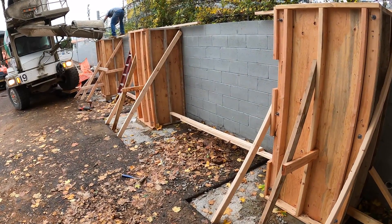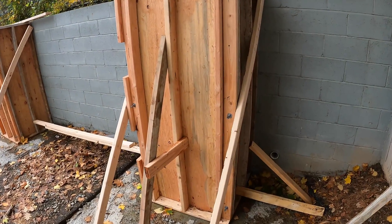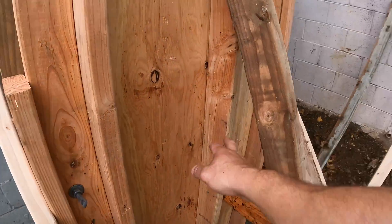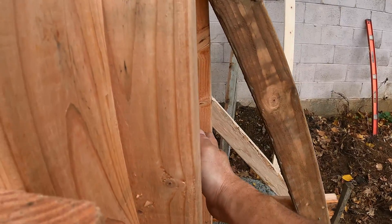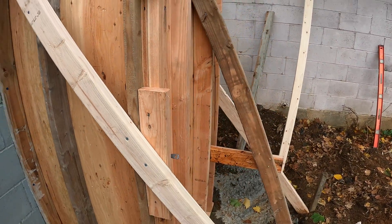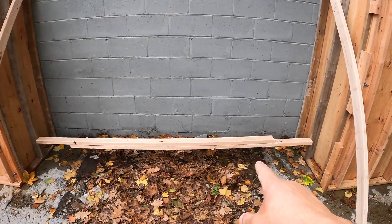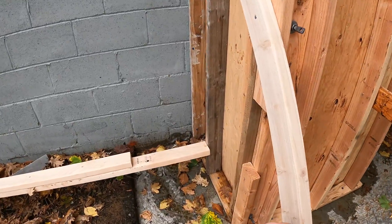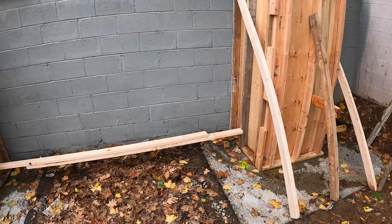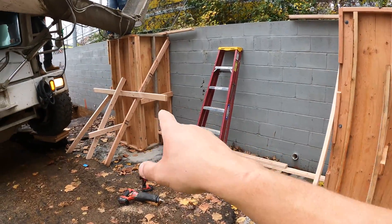If you saw me scrambling there, it's because the forms started bulging — we didn't have enough bracing. The biggest culprit was the center one. You can see it's sticking out — it bulged about a good inch on all three sides. We should have put cross bracing on them. That's why we got these two-by-fours in here now. Fingers crossed that these things hold. This one we braced up a little bit better.